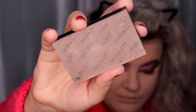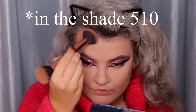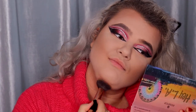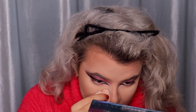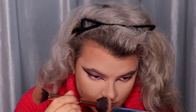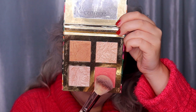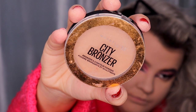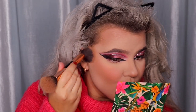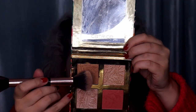Time for contouring — I'm using the Inglot sculpting powder in shade 110, the coolest shade they have. I'm applying it on my cheeks, forehead, chin, jawline, nose, and under the bottom lip to make my lips look fuller. For blush I'm using the blush from the Catrice Chic palette and applying it on my cheeks and nose to make the look more cute. For bronzer I'm using the Maybelline City Bronzer in shade 250 Medium Warm on the same places, plus a little bronzer from the Catrice Cheek Palette Tropical Collection.